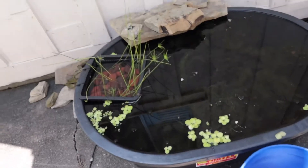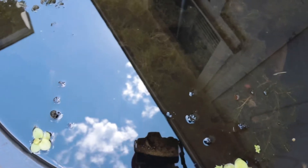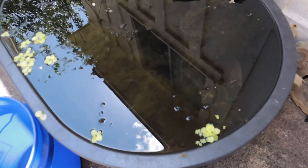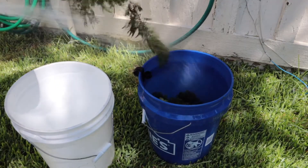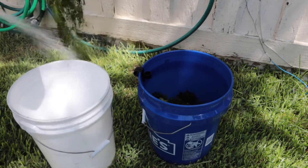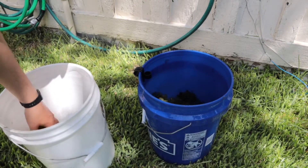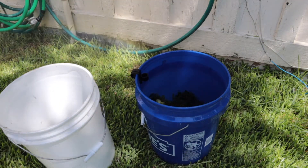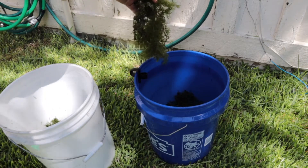What I'm gonna do with the 45-gallon is take all the hornwort, put it on this bucket, and rinse it with the water hose so I can clear away all the buildup. If you can see past the reflection, it kind of looks like a spider web. I'll take a little video so you can see what I'm talking about. I just grab it, give it a rinse, and throw it back in — same thing with the rest.